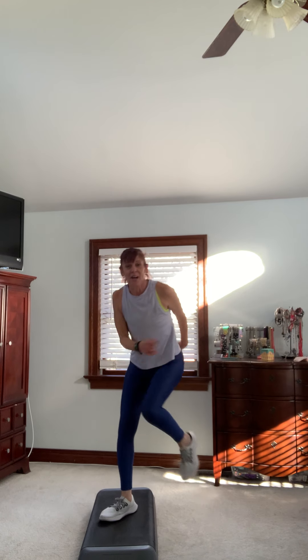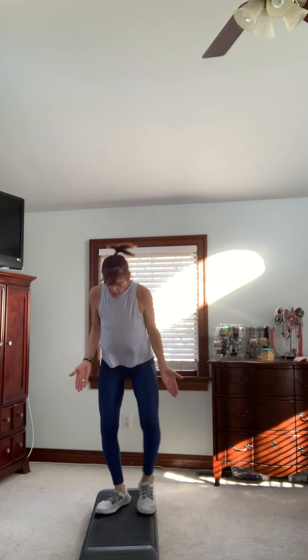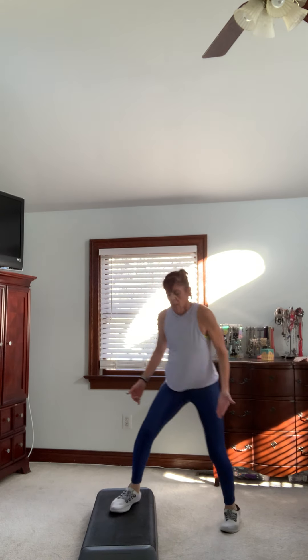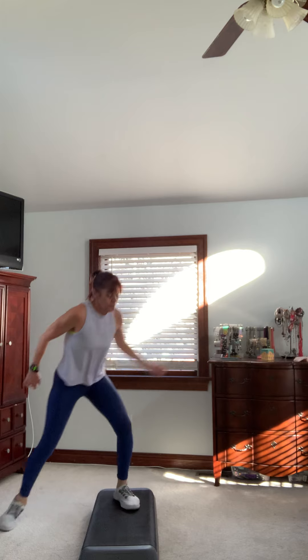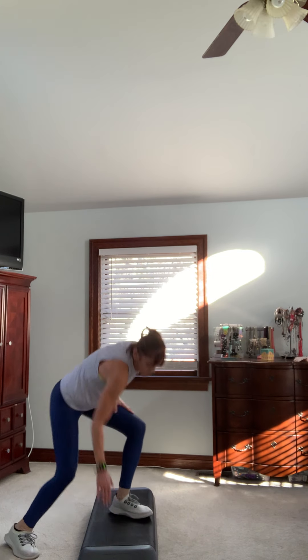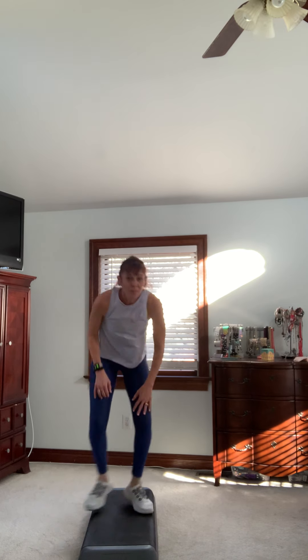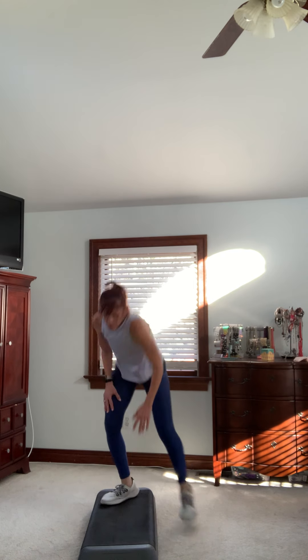Come on down, march it out. You're ready for the next one. We're going to go over, six lunges and exit, and then we're going to put another combo together. You've got this. Here we go — one, two, three, four, five, get off, do it again. It's a little tricky with that transition. Four, five, six — one, two, three, four, five, get off, do it again. You can tap down. Remember six lunges — one, two, three, four, five, six.